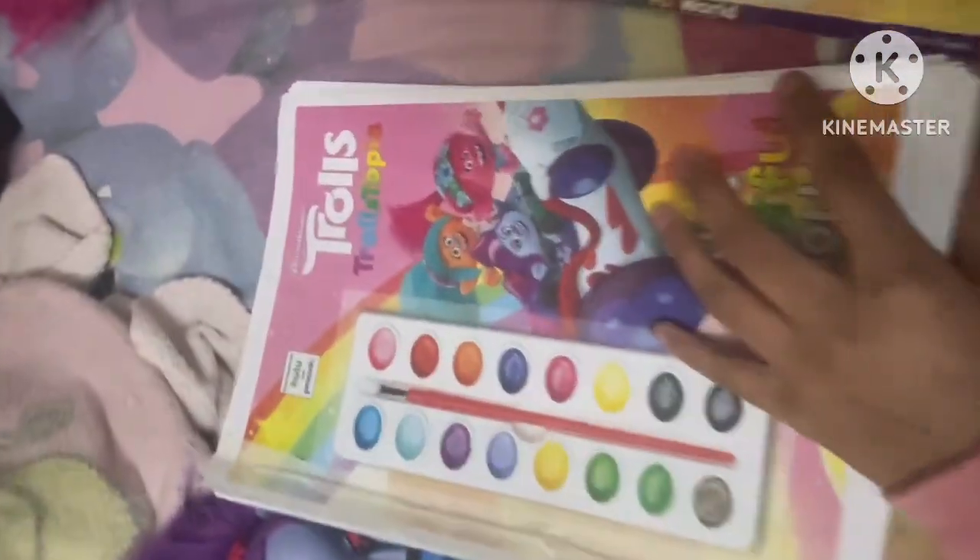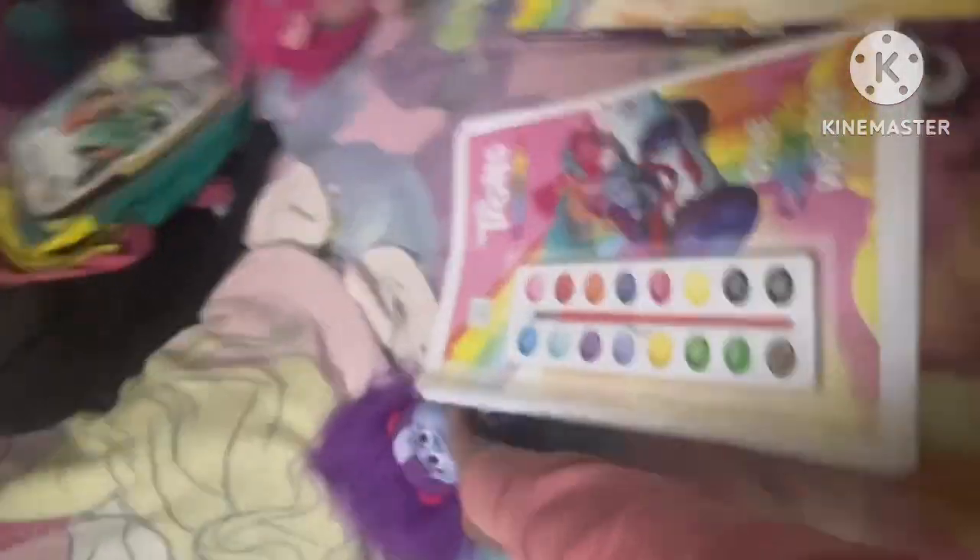Tell me in the comments down below if I should show you the colored pages of this paper book too. Bye, Troll fans — love you!